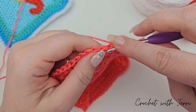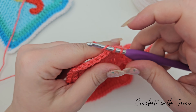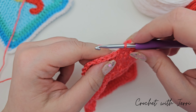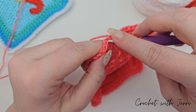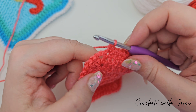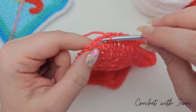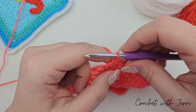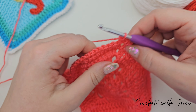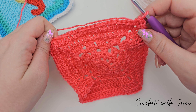Continuing: eleven, twelve, thirteen, fourteen, fifteen, sixteen, seventeen, eighteen, nineteen, and twenty. We're now at the corner — into the corner you want to do one double crochet, two chains, one double crochet. So: one double crochet, two chains, and then one double crochet. Continue along with your double crochets; in the corner it's one double crochet, two chains, one double crochet. I'll meet you at the end of the round.